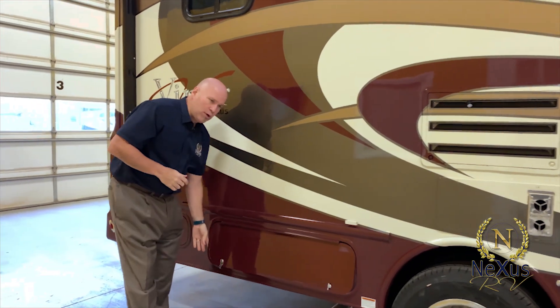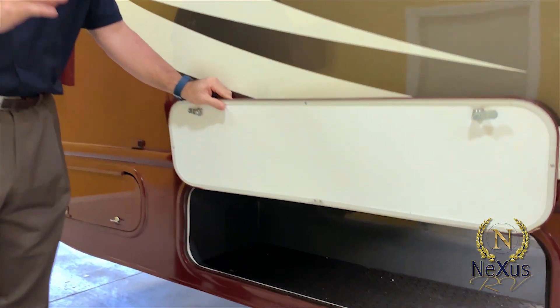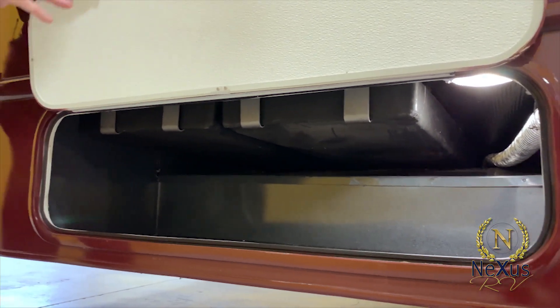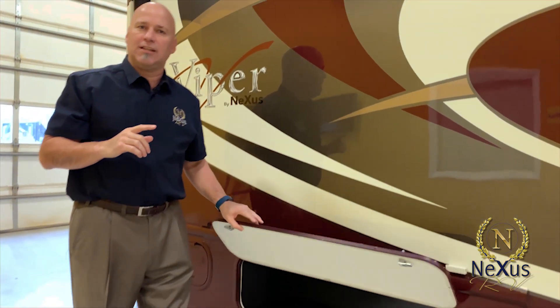Moving backwards, all our storage compartments are galvanized steel. In this case, we have the black and gray tanks inside the storage compartment — they're all heated and enclosed. For a 25-footer, you don't see that very often. A lot of manufacturers have their black and gray tanks hanging underneath, not heated or enclosed, which can lead to freezing if you're enjoying your RV in the fall season.